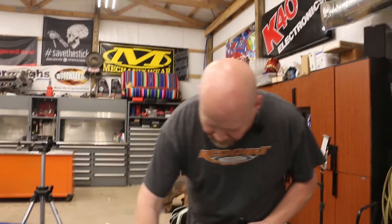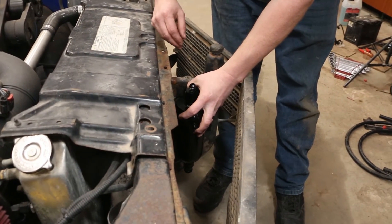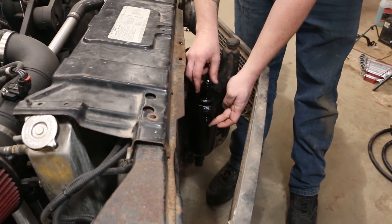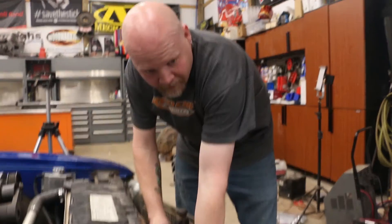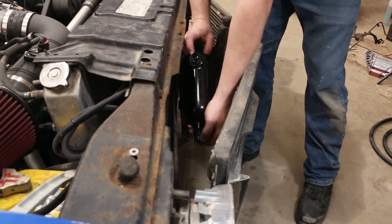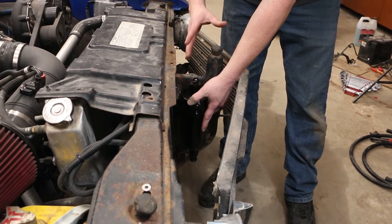So we're going to actually move this out front and put it on our grill support — mount it right here. That'll give us easy access to the drain port, which we can put a bung on and put a little hose coming down. So it'll be nice and clean and out of the way.